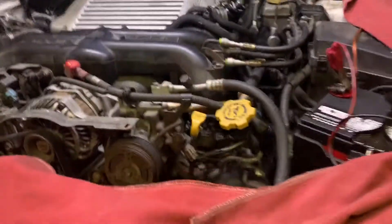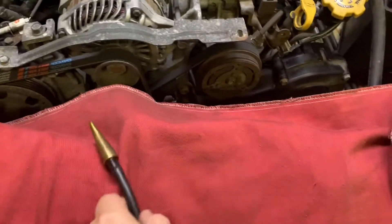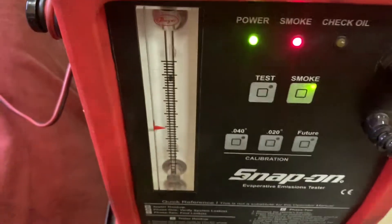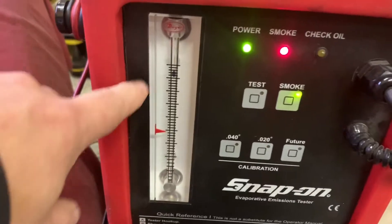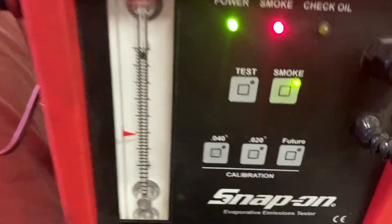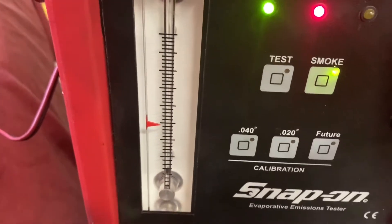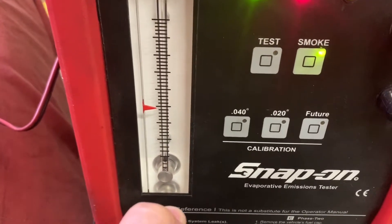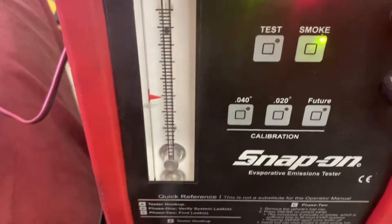Now we're going to go back and check for smoke. This pellet — when the system is sealed, there's no flow. When we let it go, we see that we've got smoke.